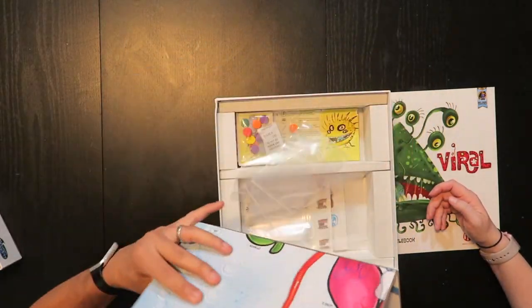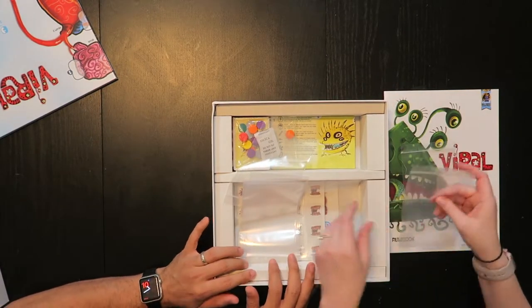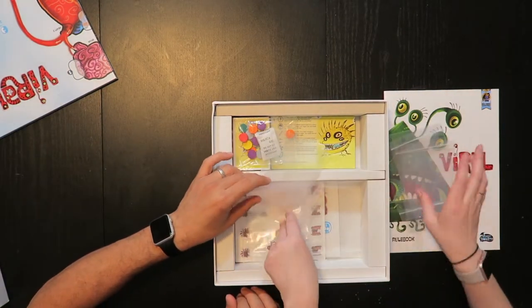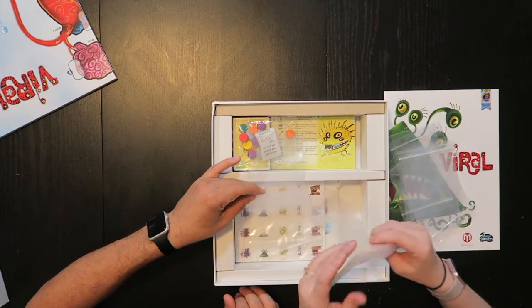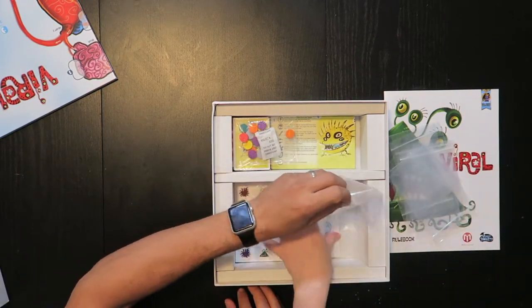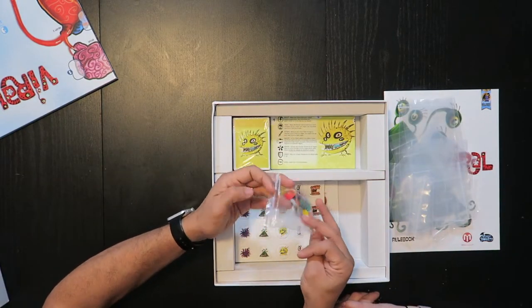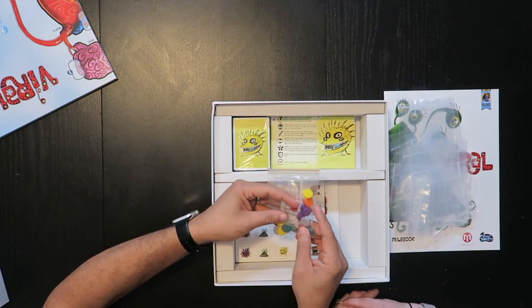Nice looking board. Baggies — lots of air inside this box, but we have baggies. Looks like I won't have to give up some of my sandwich bags. It's very nice that they provide these sorts of things because it drives me crazy when they don't.